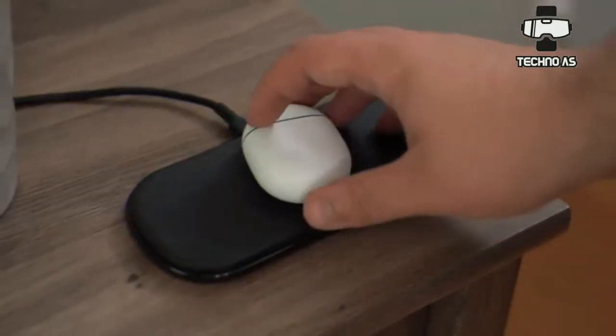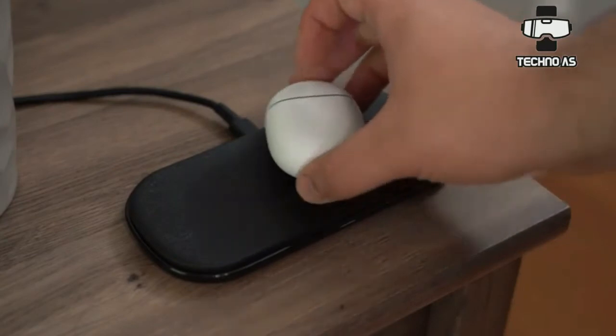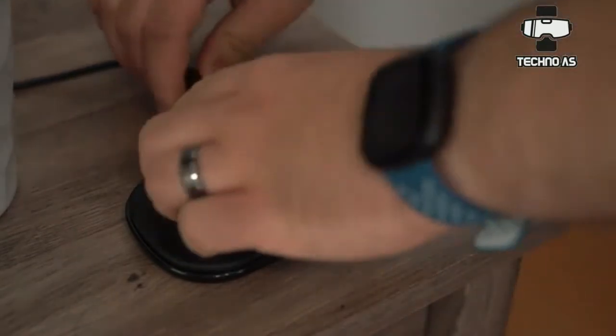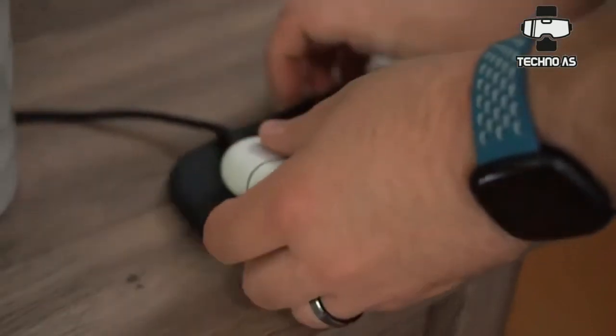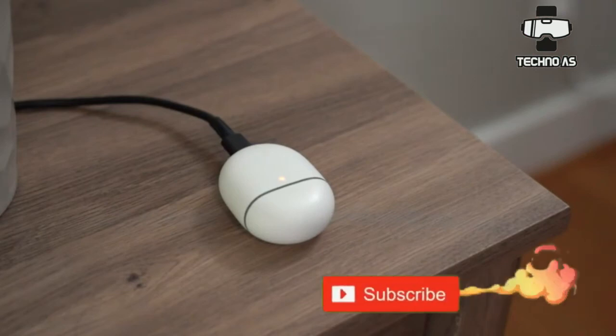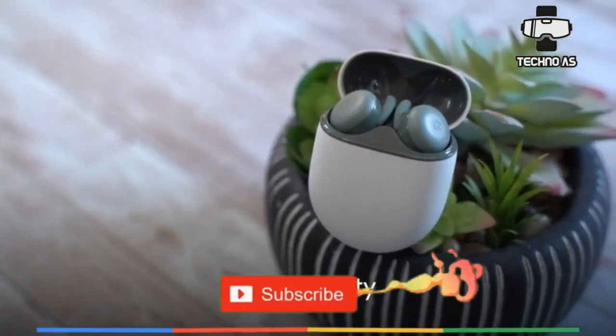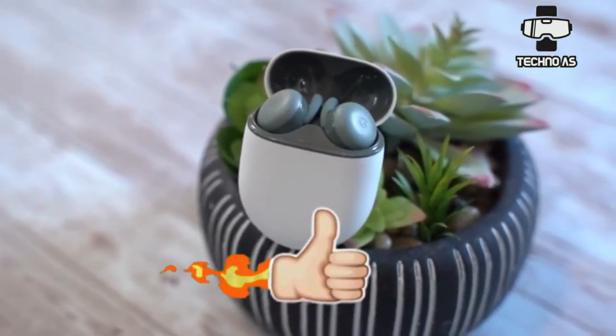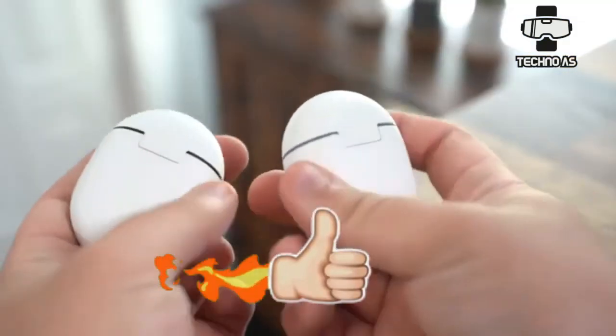So that was all about the Pixel Buds A from Google. The buds come with great audio at an attractive price point. The original Buds came at a high price, but Google has moved toward more aggressive pricing across their product lineup, which increases their sales and makes them a compelling option compared to alternatives from Huawei or Apple.